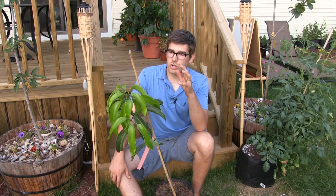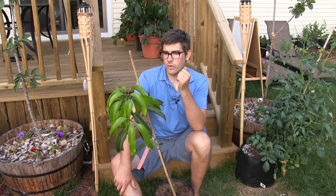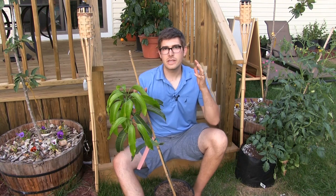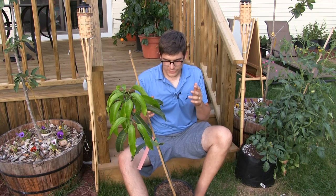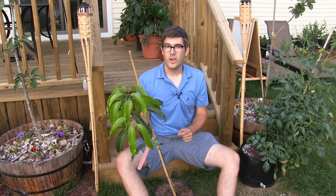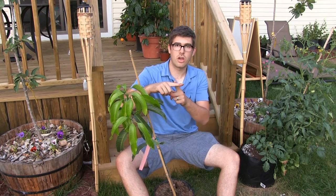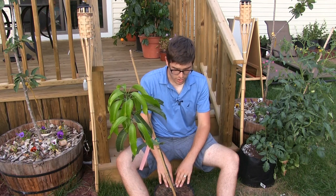When it comes to watering, it ties into the soil in the sense that mangoes do not like a whole lot of water. They're used to arid climates, so having them dry out between waterings is important. We always make sure that before we water, we take a finger and stick it down about two inches — to the first knuckle. If we feel any remote dampness there, don't even think about watering, because it's just going to have too much water.